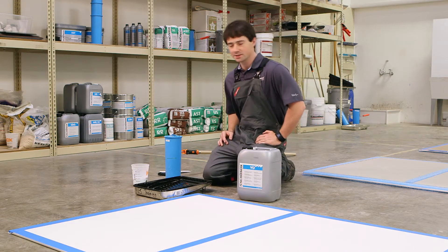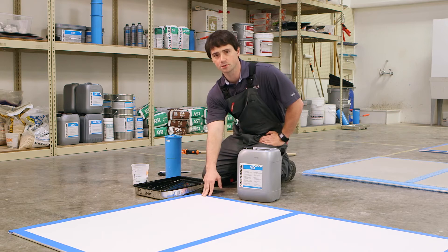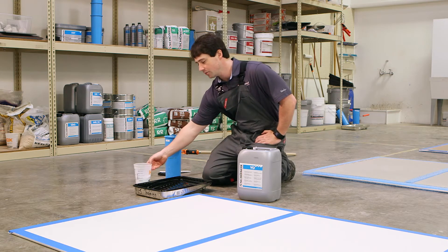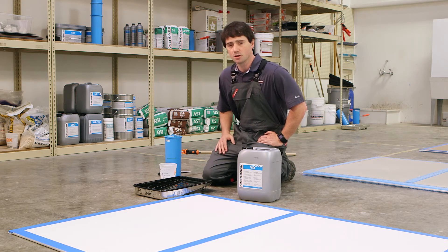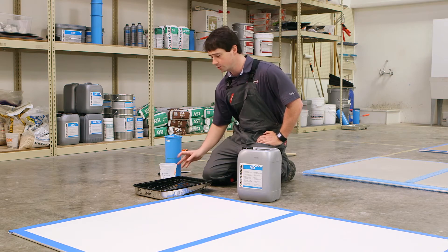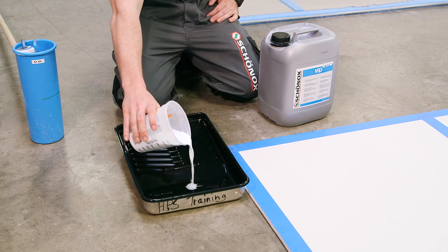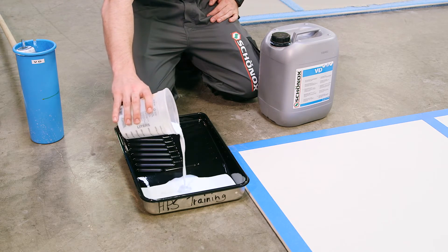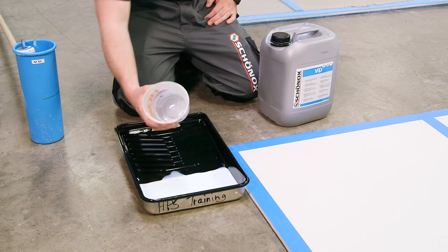Now we'll talk a little bit about the consistency of the material when it's installed. We're going over a pretty absorbent material — gypsum wallboard, basically. So when going over absorbent materials, we dilute the product. Since we're going over gypsum, we've diluted our VD one to one with water, just ordinary cool water. You can see how the material flows when it is diluted — it's a pretty fluid mix versus an undiluted product.